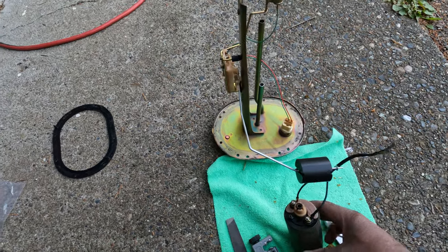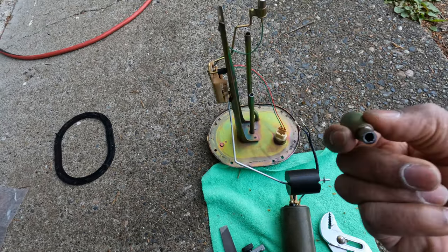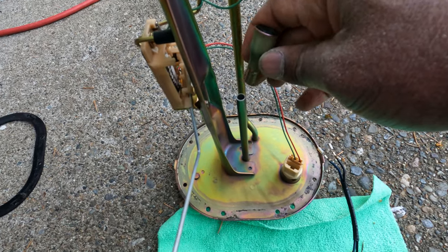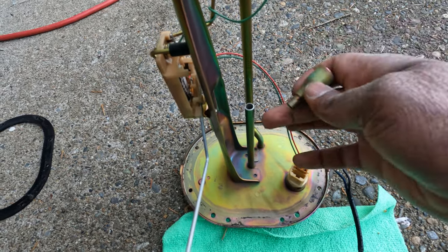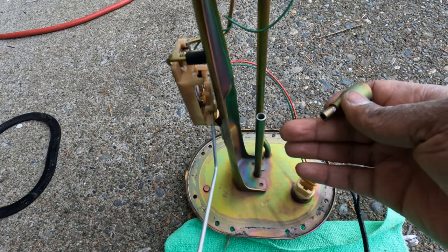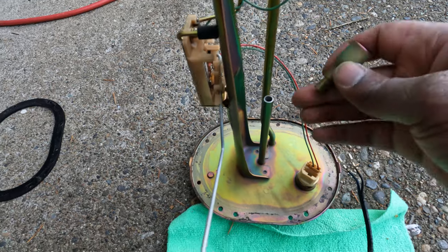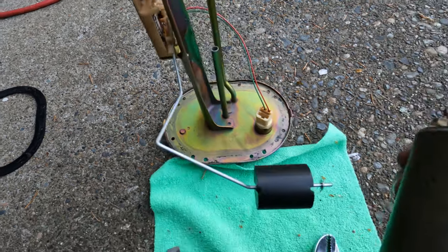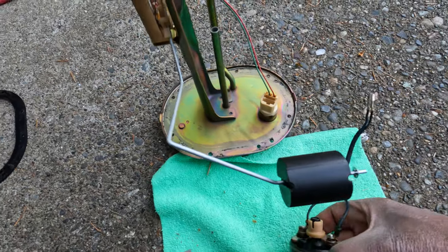The old fuel pump had a little collar that sat on top, but with the new Walbro you're going to have to cut this and run an inline hose. It has to be specific for fuel tank usage — you can't just use any fuel line, it has to be in-tank specific. So I ended up cutting this off the hanger and the old pump goes away.